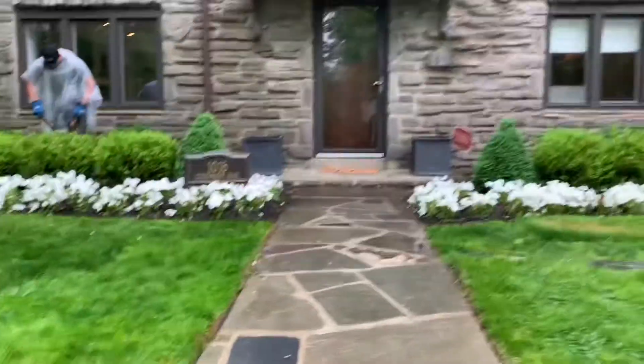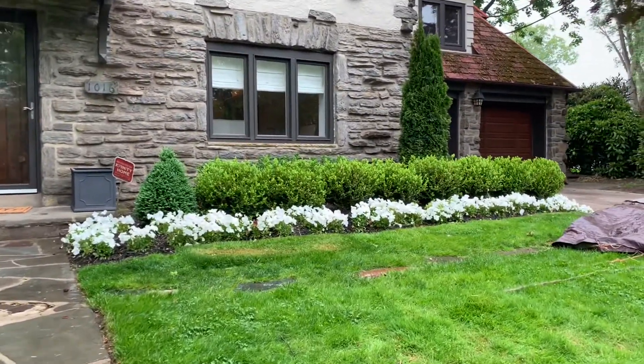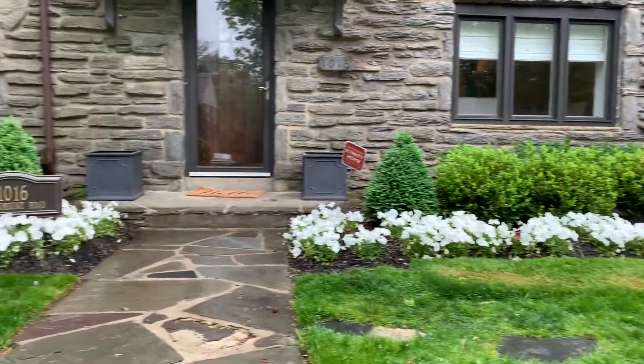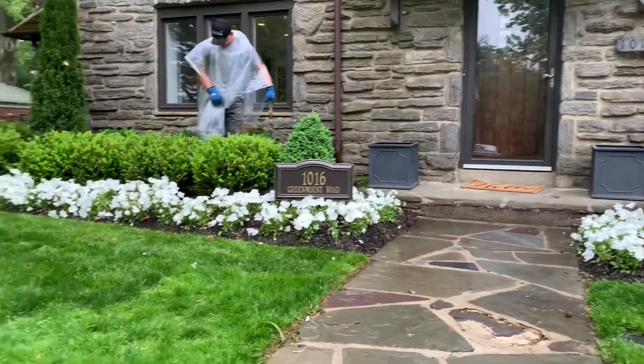Dianthus are an option if you have deer — I'll do another video so you can see them. They don't really start looking good until it warms up a lot, around mid-May. I don't love dianthus, which is funny because I plant some at my house due to heavy deer pressure. Right now they have a very small amount of flowers compared to how tremendous these pansies look.